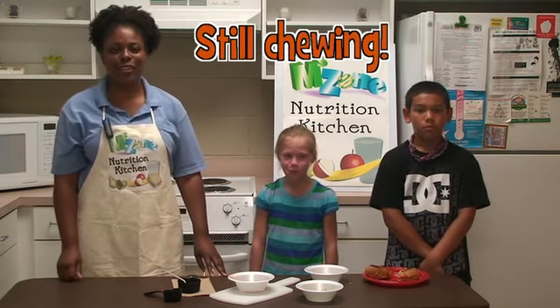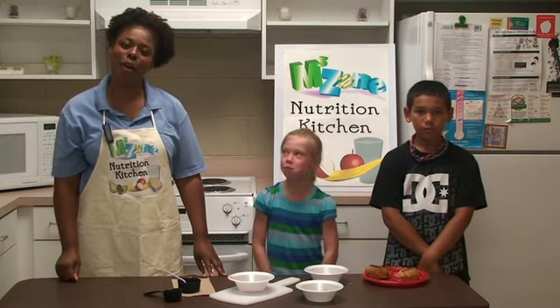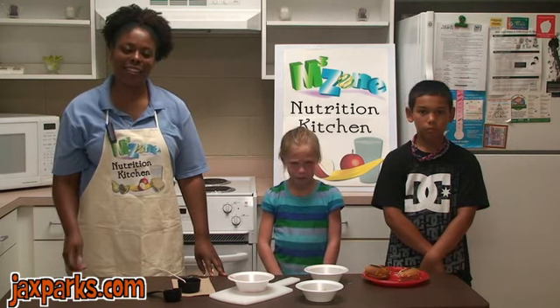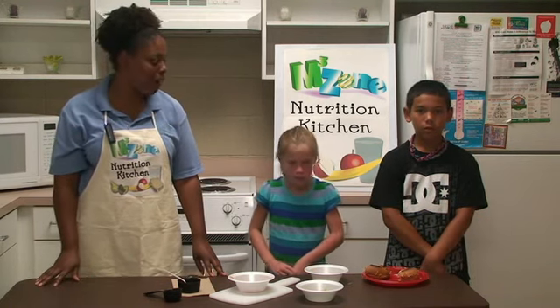That's it for this edition of M3Zone's Nutrition Kitchen. Remember to go to our website, jacksparks.com. Until then, M3Zone, thank you for joining us and we'll see you at the parks.